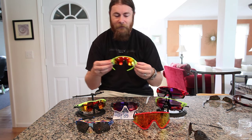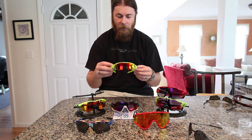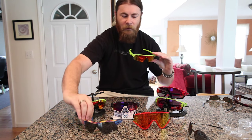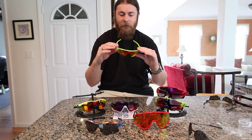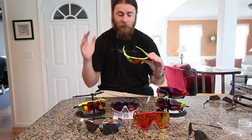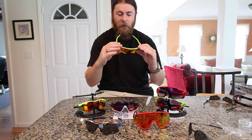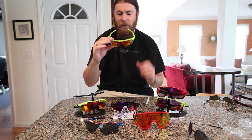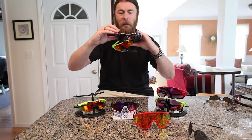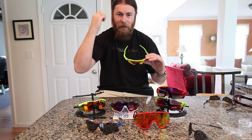Next up is the Radar EV, which stands for Extended Vision — not Evolution, like I originally thought. The main difference between this and the other radar is in the brow area. Extended Vision kind of goes back to what they did with the Tombstone, where they realized that peripheral vision was important, but also vision up above too. So seeing that bar above you can sometimes be distracting, so what they've done is added this hump here, unlike the M Frame or the Radar, which actually dips down and makes that traditional M shape.